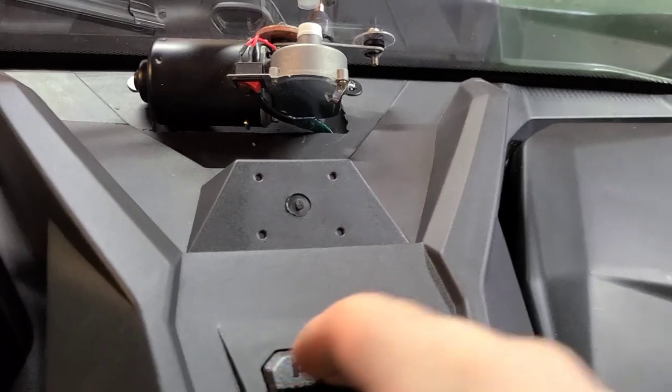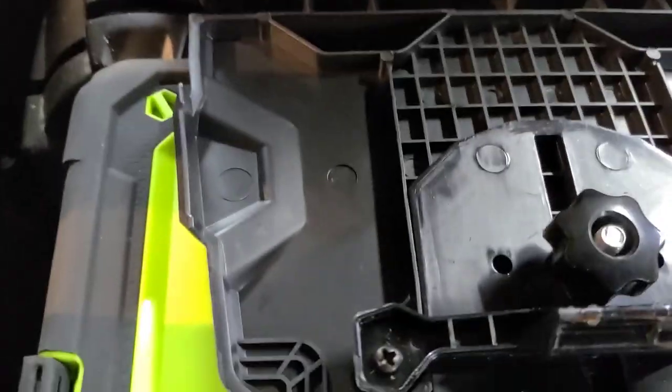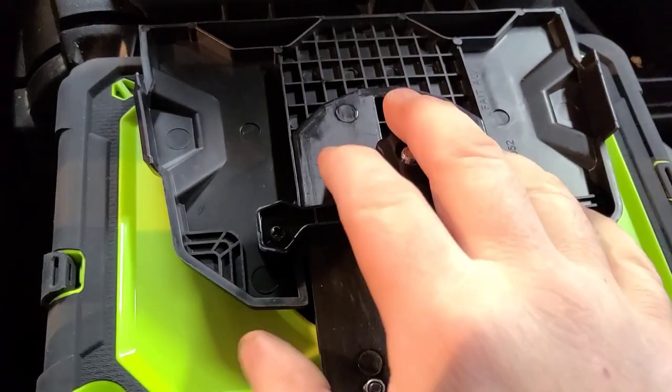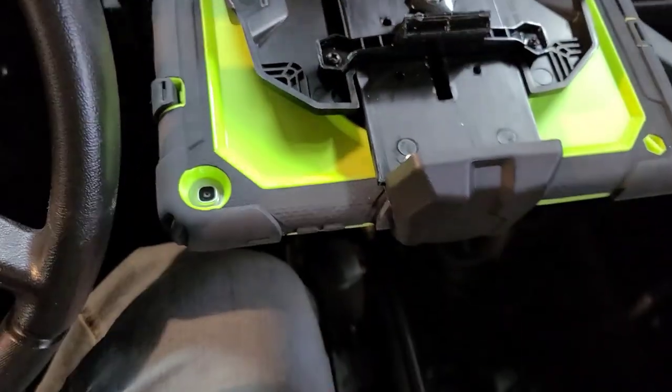There's a little tab right here you push. It's fully adjustable — you unscrew this and it slides up and down for your tablet.